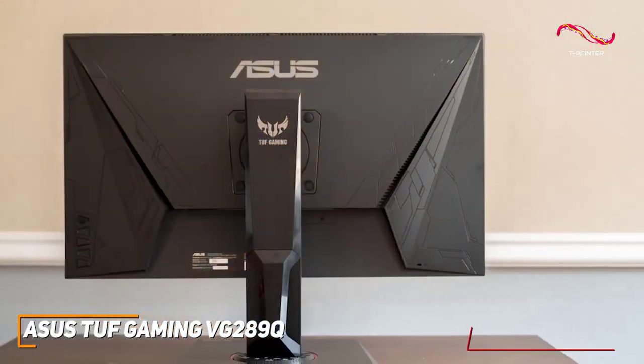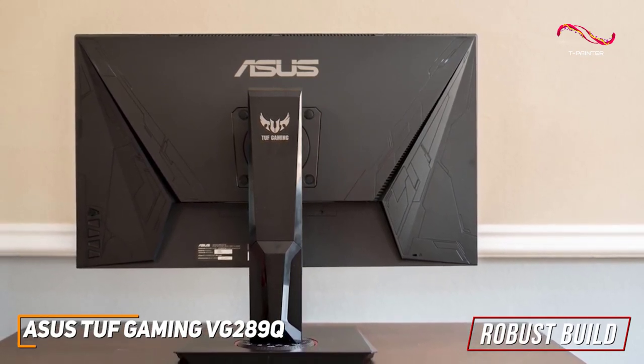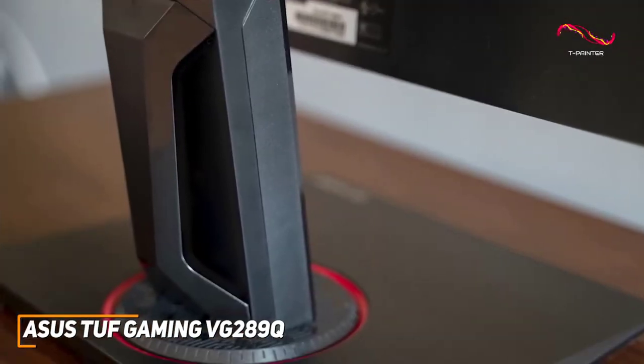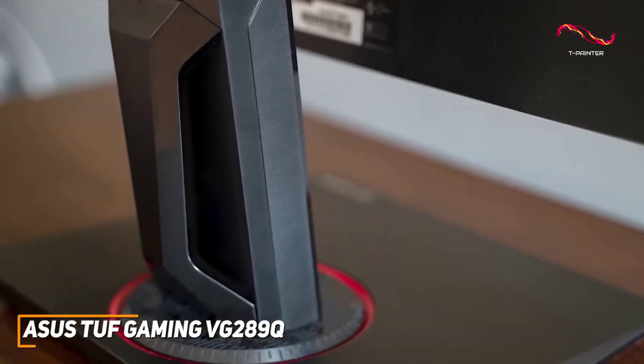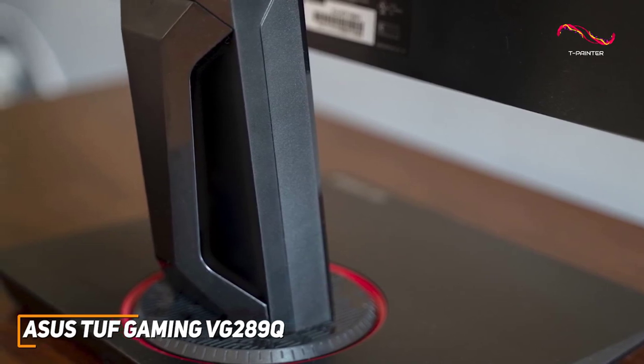It features a surprisingly robust build that should be able to withstand daily usage over time, and it comes with thin bezels to maximize screen space when gaming. The stand remains sturdy during intense gameplay and offers a wide range of ergonomic adjustments to keep you comfortable over extended gaming marathons.